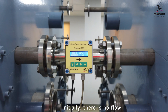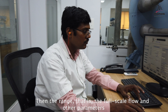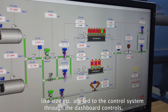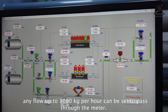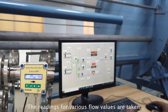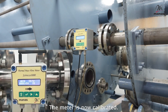Initially, there is no flow. The initial zero condition is entered into the flow meter. Then the range — that is, the full scale flow — and other parameters like size are fed to the control system through the dashboard controls. By selecting different sonic nozzles, any flow up to 1,000 kg per hour can be set to pass through the meter. Readings for various flow values are taken, and the meter constant is calculated by the software and fed into the meter. The meter is now calibrated.